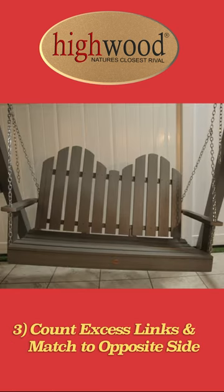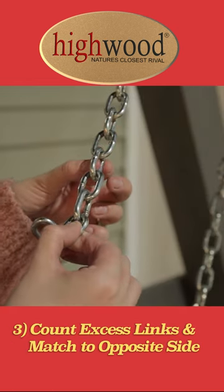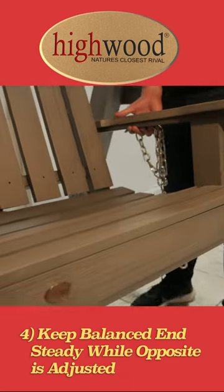If your swing turns out crooked, count the excess links and ensure they're even on each side. Have one person hold the even side while the opposite is adjusted.